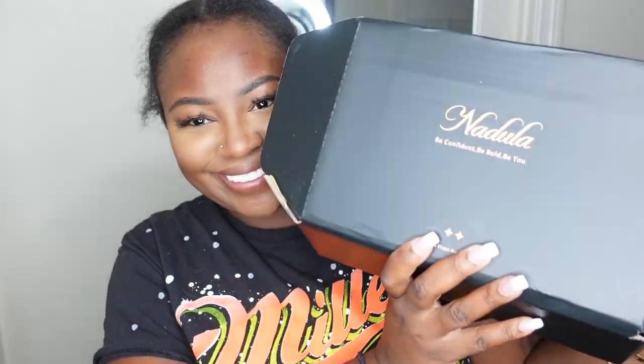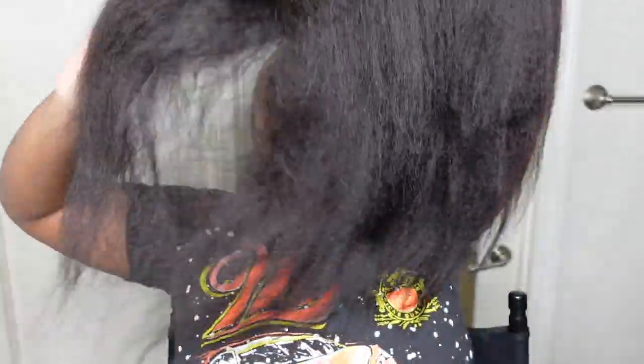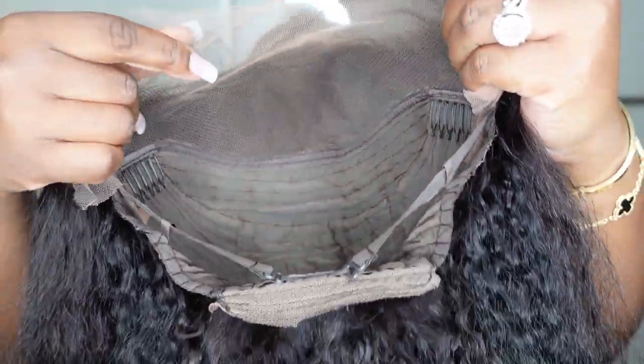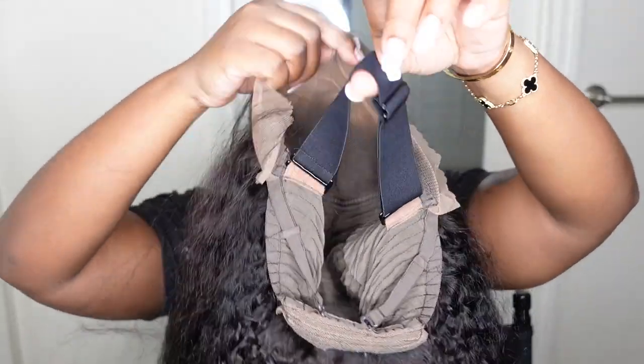Let's jump right into the video. This is the packaging for Nadula — they did include some goodies which I'll show at the end. One goodie I wanted to highlight is their upgraded wig caps, which are now transparent. Everyone loves a good ball cap method, but you don't have to use that with this one. The caps are soft, thin, transparent, and less detectable. The wig itself is a 13x4 lace front, kinky straight texture, 150 density, 24 inches in length, and it includes an adjustable wig band for a snug fit.